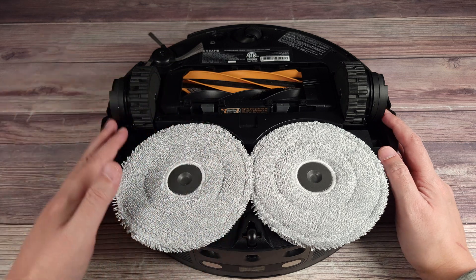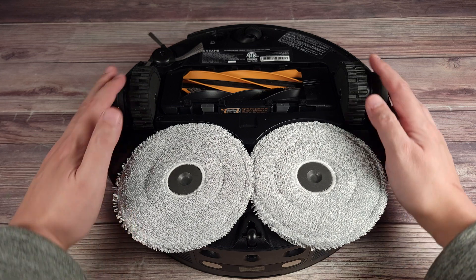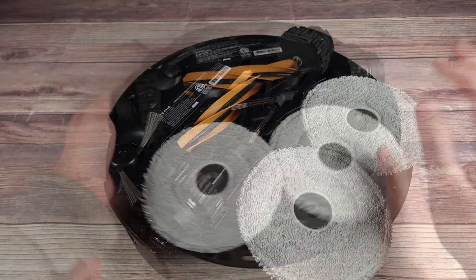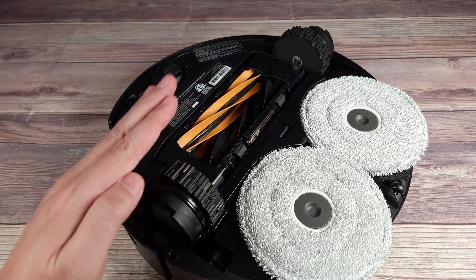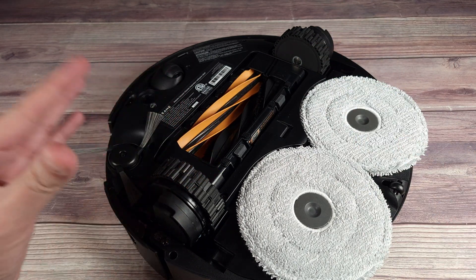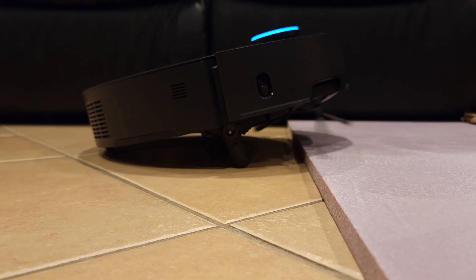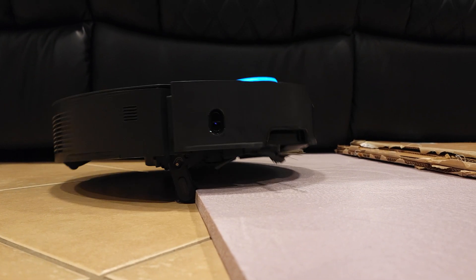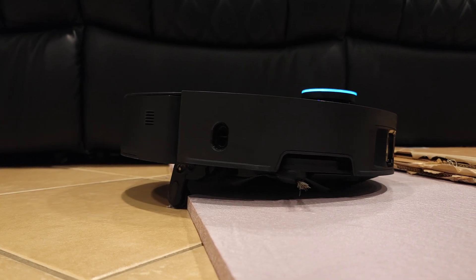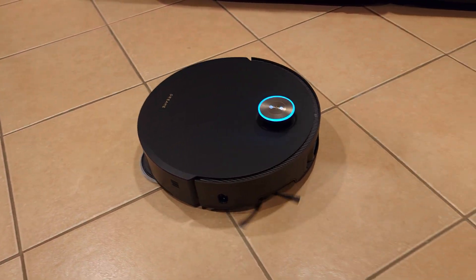I want to dive into some of the best and most unique features on this vacuum. First off, we have their innovative ProLeap system. The robot has two legs here and these automatically extend to help the robot cross over any obstacles. This includes sills, thresholds and more, and the robot can even lift one or both legs depending on what it needs to cross — a very cool feature that lets this vacuum enter and clean areas where other vacuums would simply get stuck.